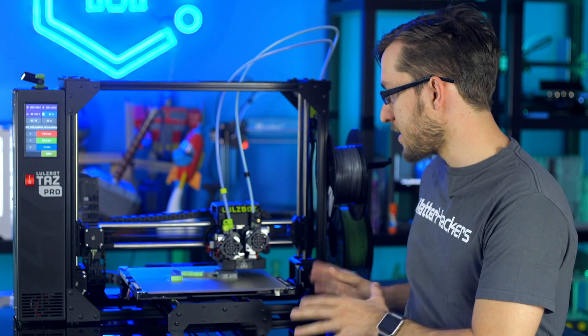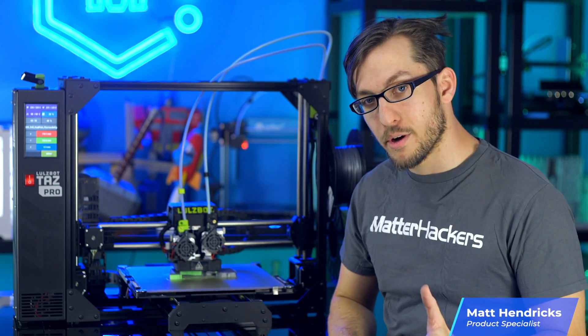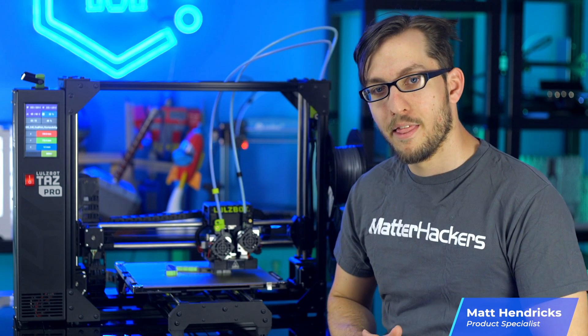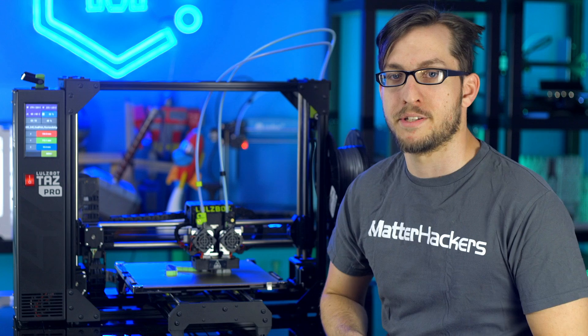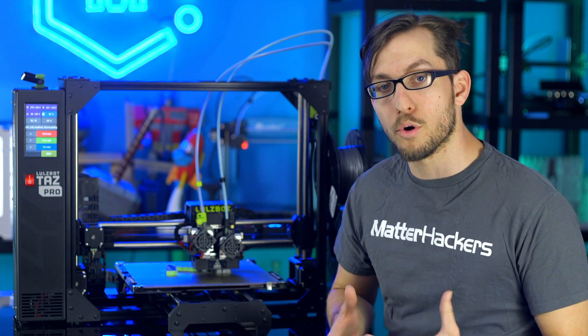This is the Lulzbot TAZ Pro, an industrial-grade desktop 3D printer that provides large area, multi-material, and soluble support printing, combined with Lulzbot's award-winning reliability.